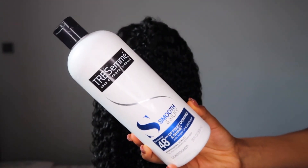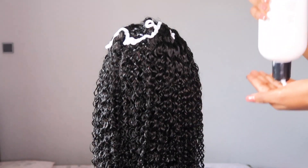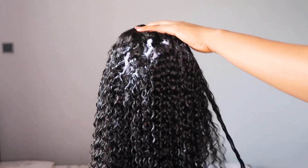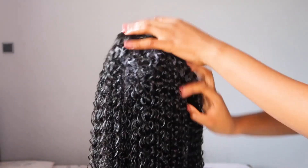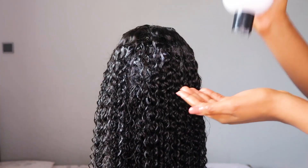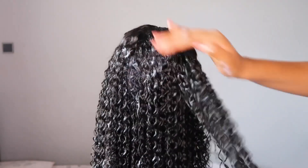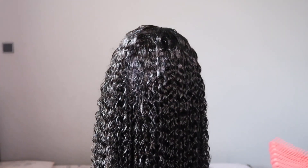You guys already know the drill — I'm definitely going to wash this unit. So I went in with my Tresemme conditioner, which is what I use on my natural hair. I did saturate this wig off camera — it's dripping wet right now. I went ahead to apply the conditioner generously all around the unit, making sure to coat each strand.